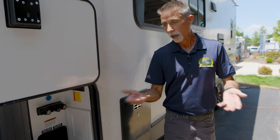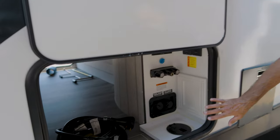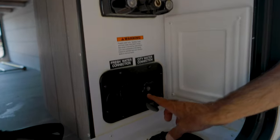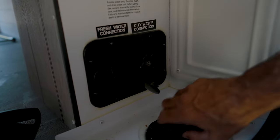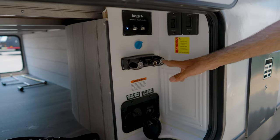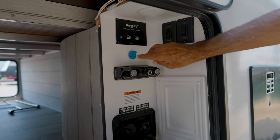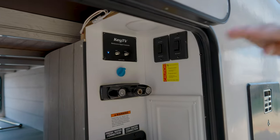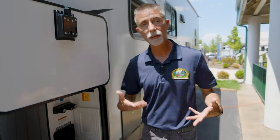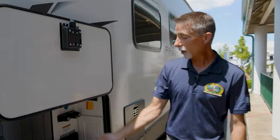The solar system also provides 12-volt power when you're not plugged in, so you can boondock and camp off-grid. This storage compartment also has a water compartment — a city water connection where you connect your hose at the campsite, plus a fill port for the fresh tank, and access to the hot and cold running water. There's a coaxial cable connection for satellite, and the Key TV system gives you cable, satellite pre-wiring, and a boosted antenna on the roof. The satellite dish isn't included, but it's all pre-wired.